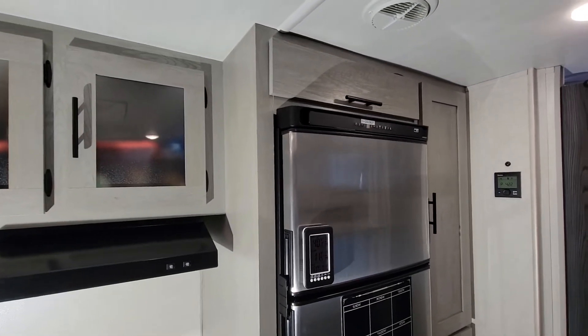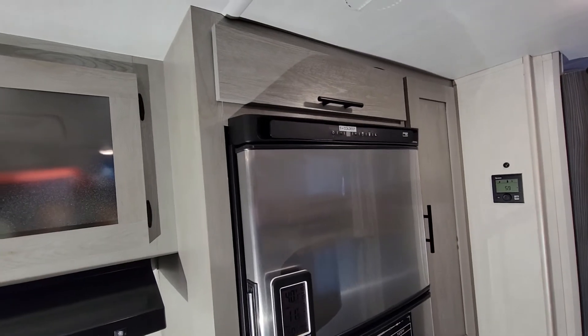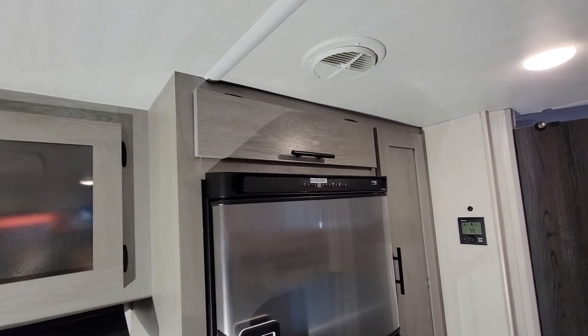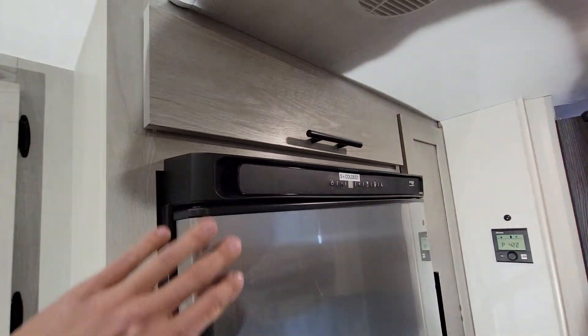All right, so inside the 20BHS right now, and I wanted to show you one modification here that I felt like it was just a waste of space — and that's this area right above the fridge.